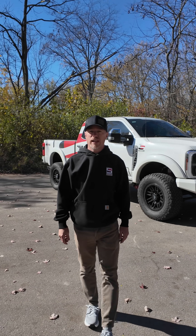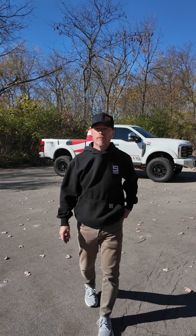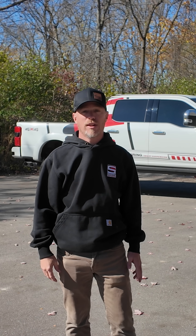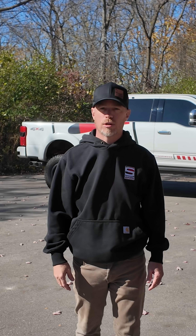That's why you'll find Liquid Spring on everything from motorhomes and ambulances to overlanding rigs and pickups — because comfort and control matter no matter what you drive or where you go. So if you've ever thought there has to be a better way, there is, and it's Liquid Spring. Visit liquidspring.com to learn more.